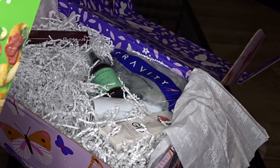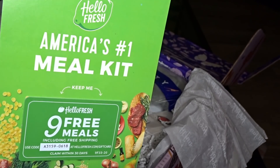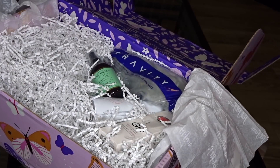You also get a coupon — a card for nine free meals from HelloFresh. Yeah, we love HelloFresh. So that's what you get when you first open the box.